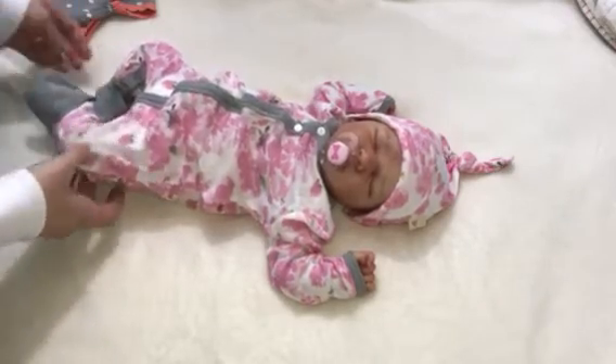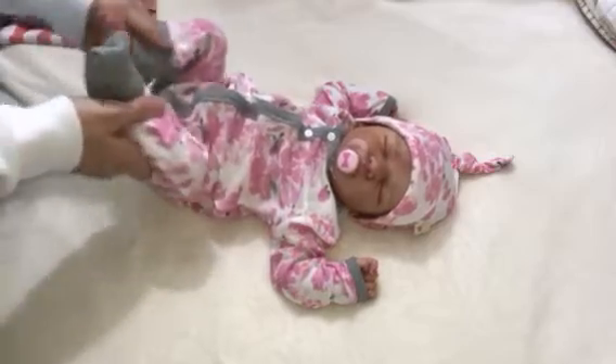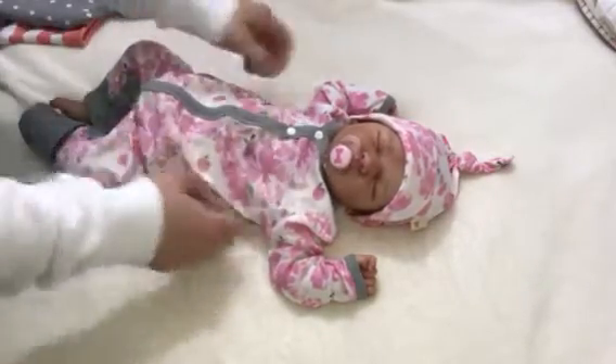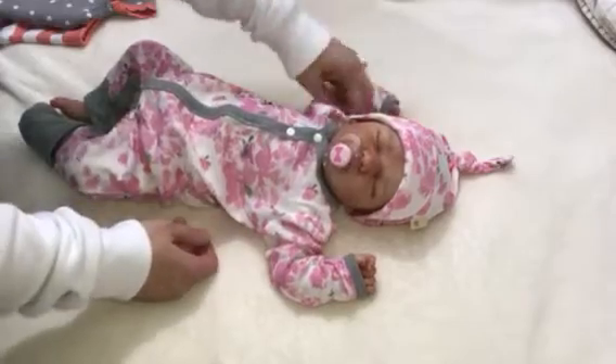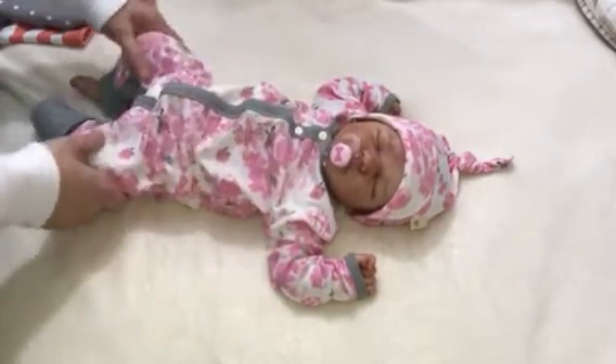That's so cute — when it gets cold at night. As always, thank you for watching.